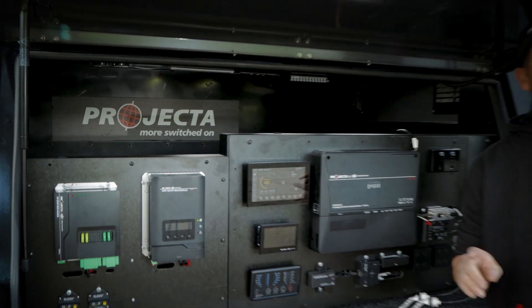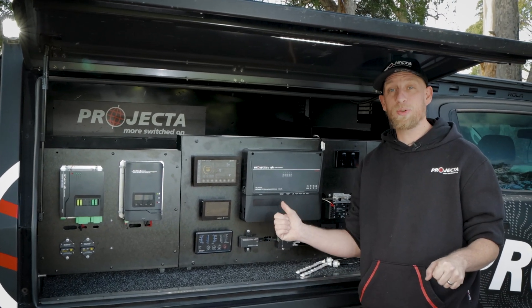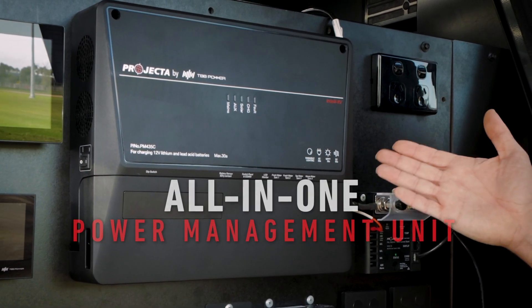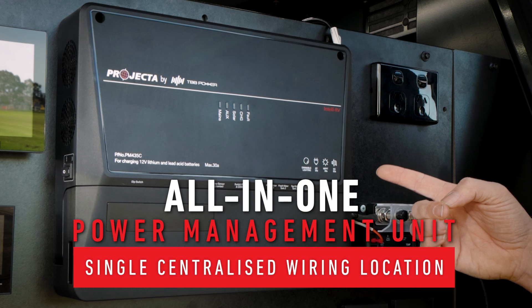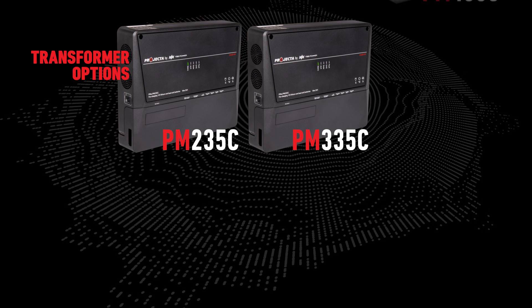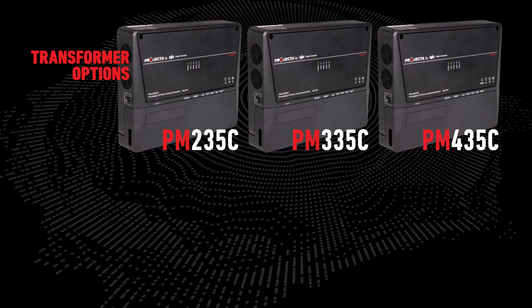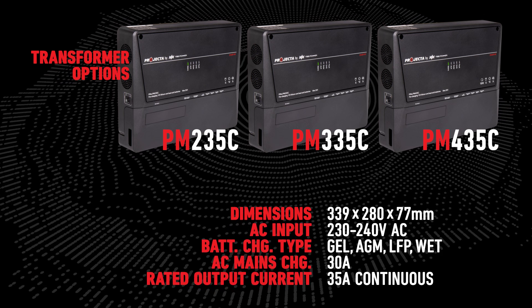Projector have made battery power and solar management even easier with the IntelliRV Gen2 low-profile system. The system centers around an all-in-one power management unit which provides a single centralized wiring location and is available in three options: PM235C, PM335C, and PM435C. The three units share the same slim profile and dimensions and many of the same features with a few key differences.